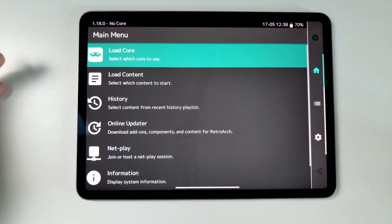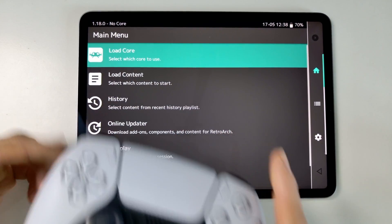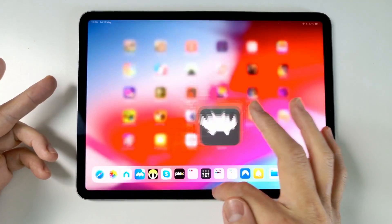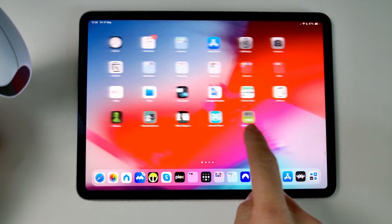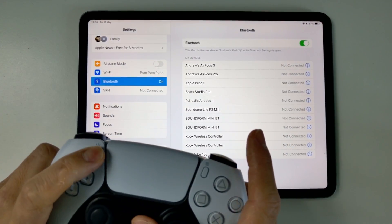One of the first recommendations I'll definitely make is to use a controller, because the touchscreen controls aren't fantastic on RetroArch. So I do recommend doing that. I'm just going to show you how I pair my PlayStation 5 controller. Go to Settings, then Bluetooth, make sure Bluetooth is turned on, and then put the controller into pairing mode.